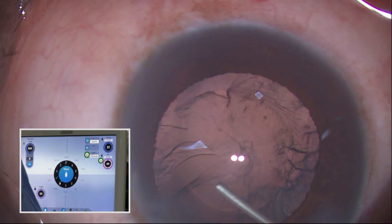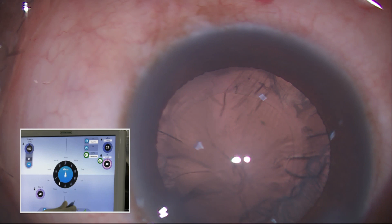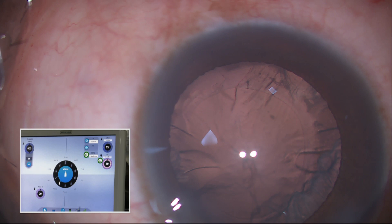What is the advantage of this? The capsule guard IA actually protects the posterior capsule. You can polish the anterior capsule. It actually protects the posterior capsule because of the silicon sleeve covering the tip.